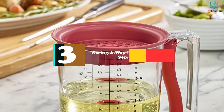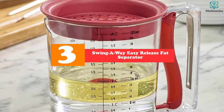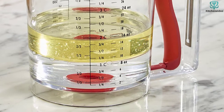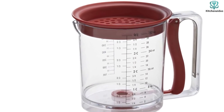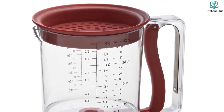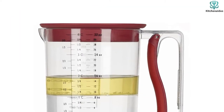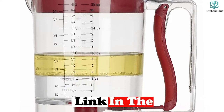At number 3, we have the Swing Away Easy Release Fat Separator. This affordable bottom-drain-style fat separator has a spring-loaded valve that releases liquids directly from the bottom of the container. This dishwasher-safe 4 Cup Separator also has a spout for pouring and measurement markings, so it can also be used as a measuring cup. It comes with a removable strainer lid to catch larger bits of food. To use, just fill, let fat and liquid layers separate, then give the handle a squeeze to release the cooking liquid.